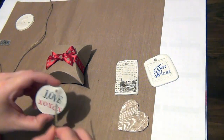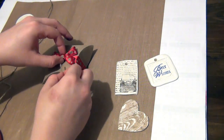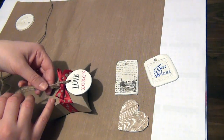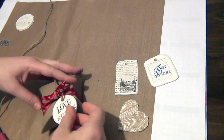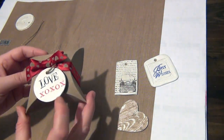Just to show you a little example, I have this box and I've taken some jute twine, threaded it through the tag, and tied the tag around the bow on the box — just to give you an idea of what this would look like on a gift. That finishes off this tutorial; I hope you guys enjoyed it and I'd love to hear what you think, so please leave a comment below.